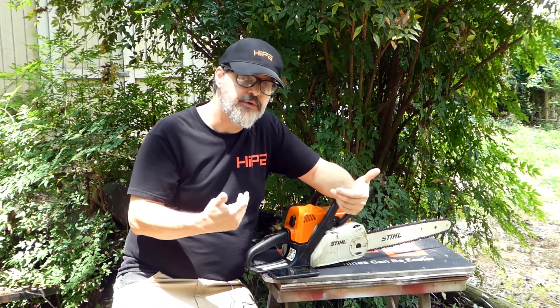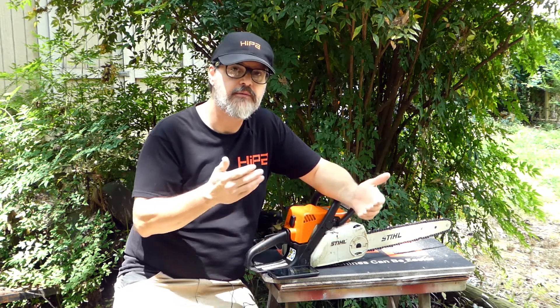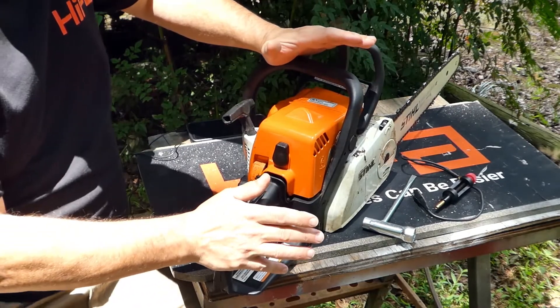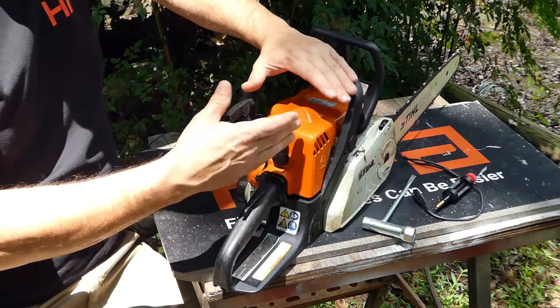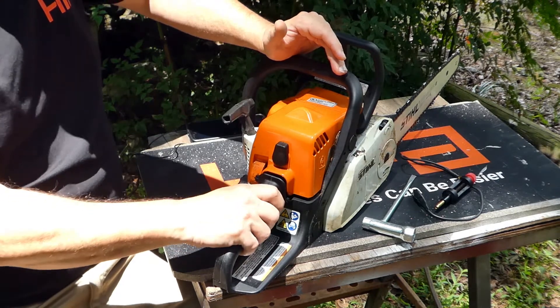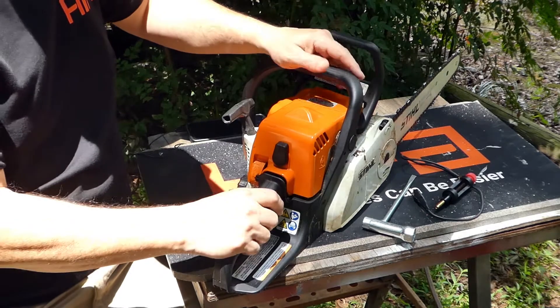Let's take a look at what I would do if I get a machine that's not running — how would I go about step-by-step determining what the problem is? What I'm about to show you will apply to basically any small two-stroke machine. I'm going to use this Stihl chainsaw as an example because it's easy to see the parts we need to see, and it's a good representation of most chainsaws. But this would also apply to trimmers, blowers, and any small two-stroke engine.